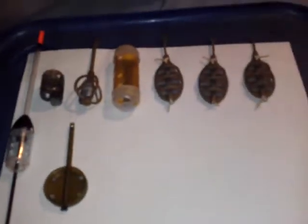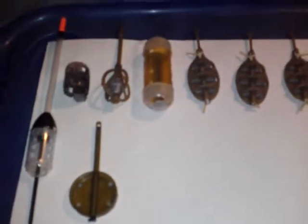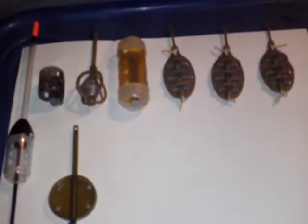Welcome to another fishing video. Today I'm going to show you what types of feeder there are available to us on the market today.